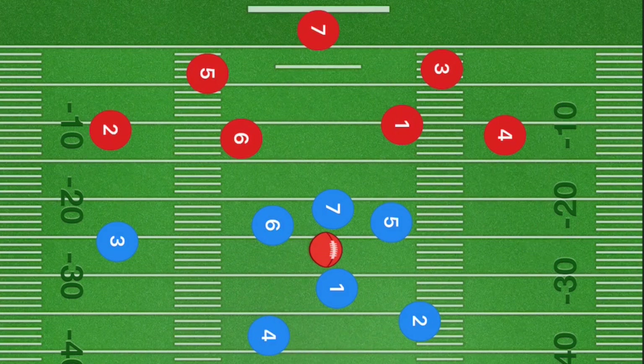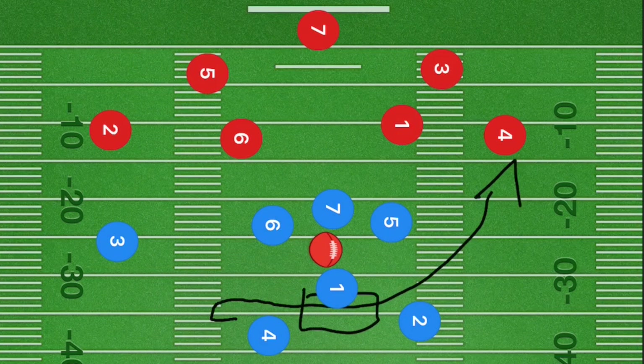In this third play, we can have another handoff option where player four fakes out towards the left side, curls back around, and goes up the right side. If you're allowed handoffs, you can hand off the ball. If not, we'll be looking to pass, and that would be our number one option. If this is a blocking league, players six and five block; if not, they go straight downfield.